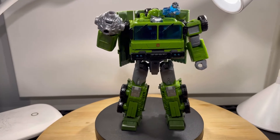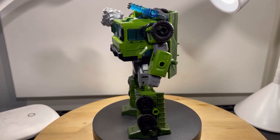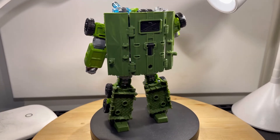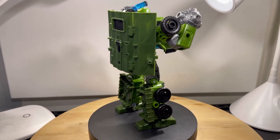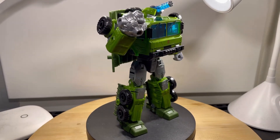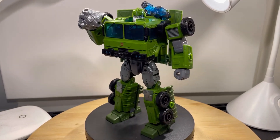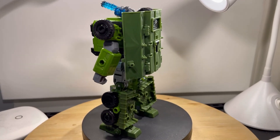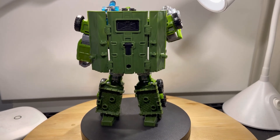Overall, I think this is a really, really, really good figure. The details are nice, the articulation is good, the transformation is fun and satisfying, and the vehicle mode is pretty good as well. I don't really have any issues with this figure. Taking all that in, I'm going to have to give this figure a solid 9 out of 10. Anyway, that's it for this review — I'll see you next time. Bye!